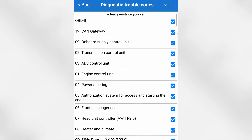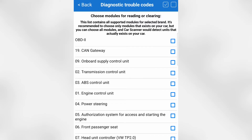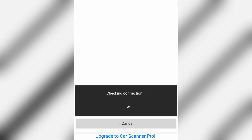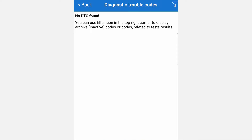Let's go to diagnostic trouble codes and scan the car for any faults. There are many modules connected, so in the top right corner you can select or deselect all. We're going to scan just a few: OBD2, engine control unit, ABS, transmission, and onboard supply. We'll skip the rest to avoid taking too long, then hit Scan.